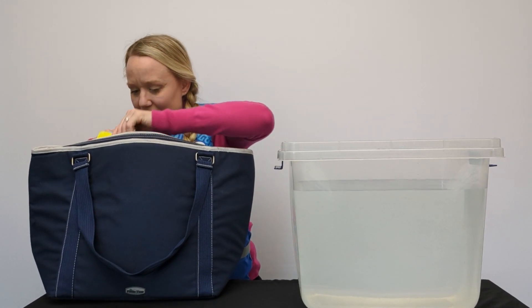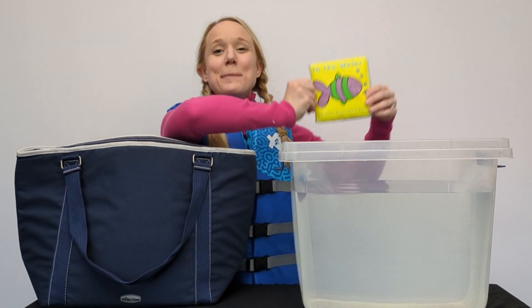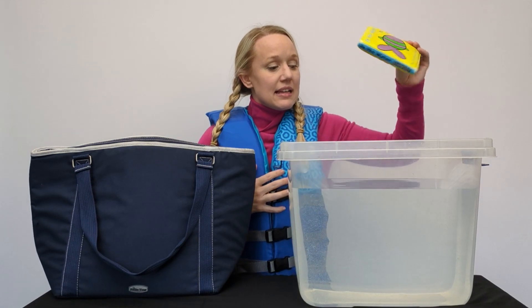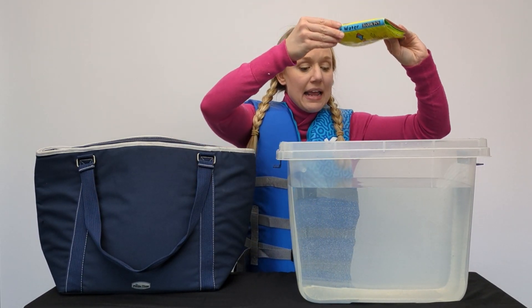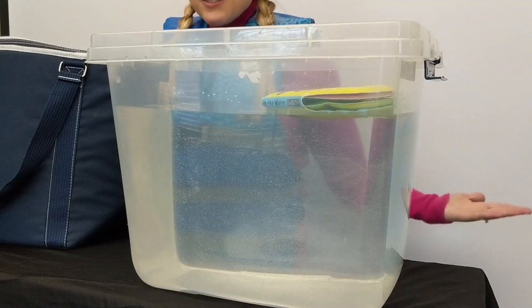Let's see what I have in here. I have a book! This is going to be one of our test objects. Are you ready? It floats! The book floats!